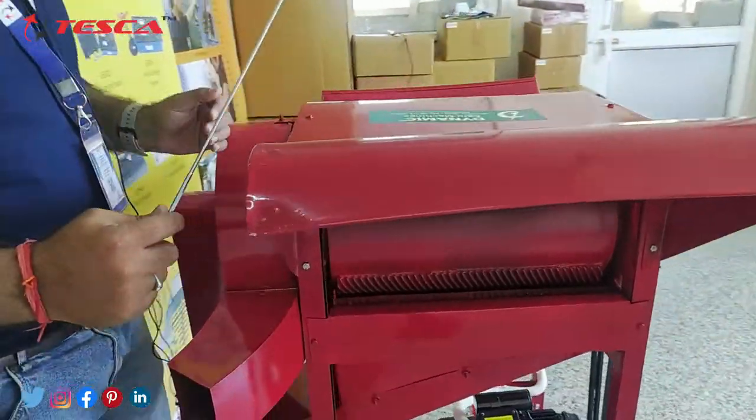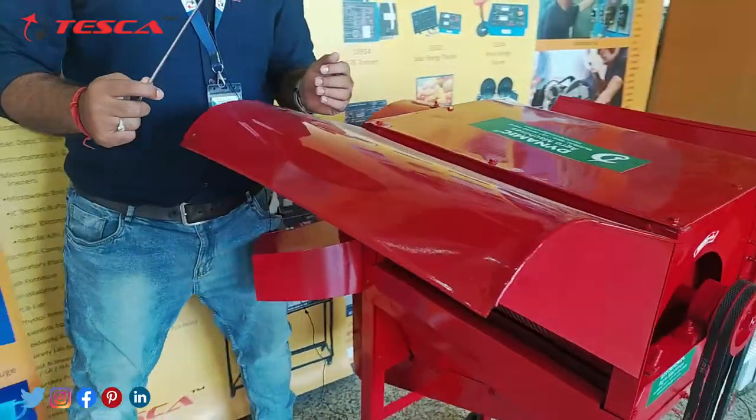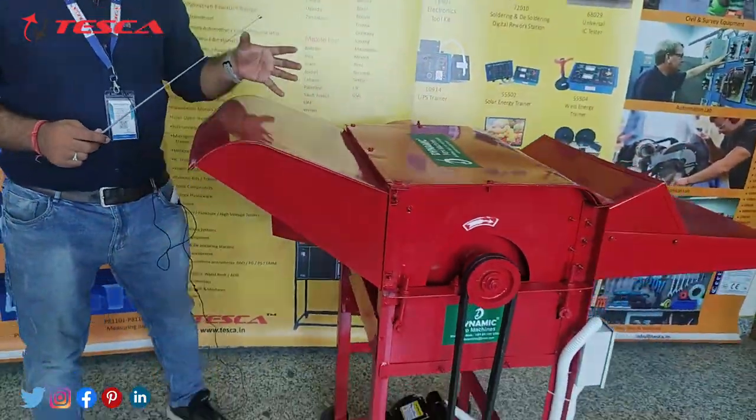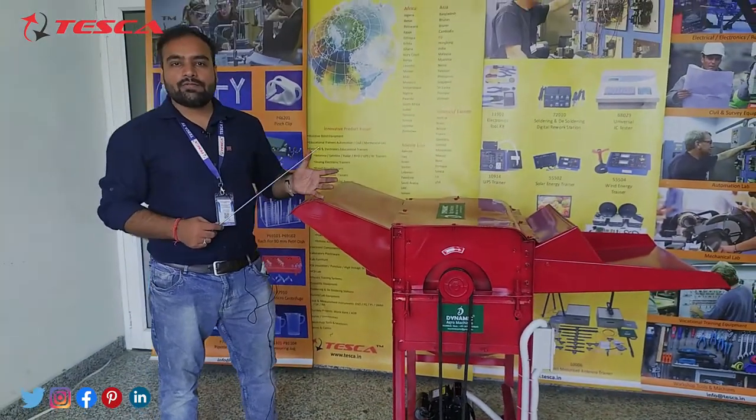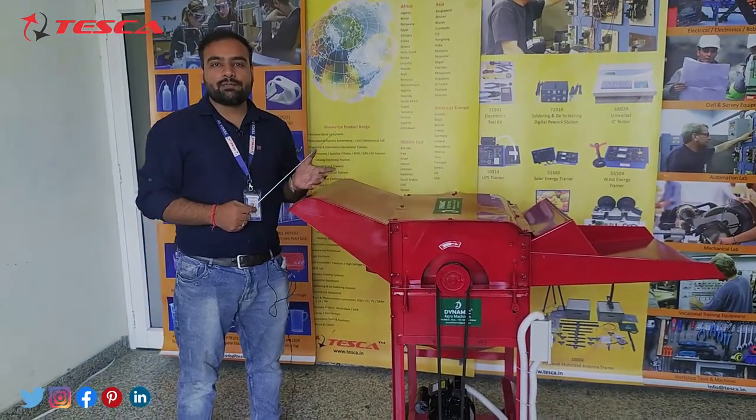So this is the complete working of this paddy thresher. As I explained, after running the machine you can easily collect your paddy thresher output. The output of this paddy thresher is about 500 kg per hour.